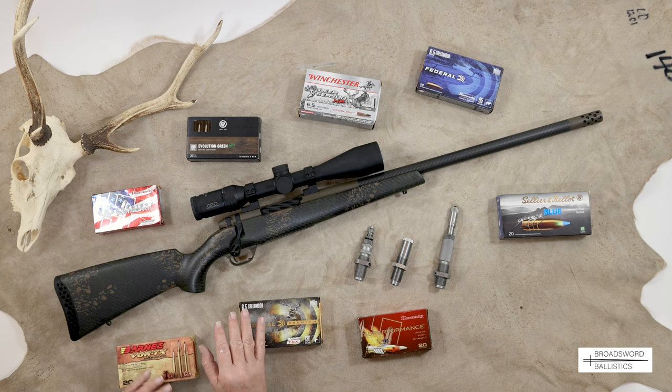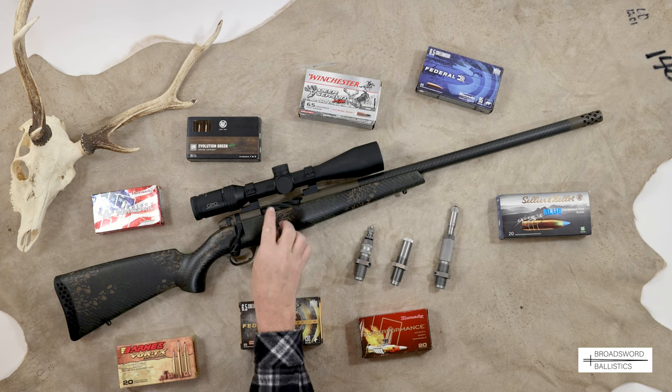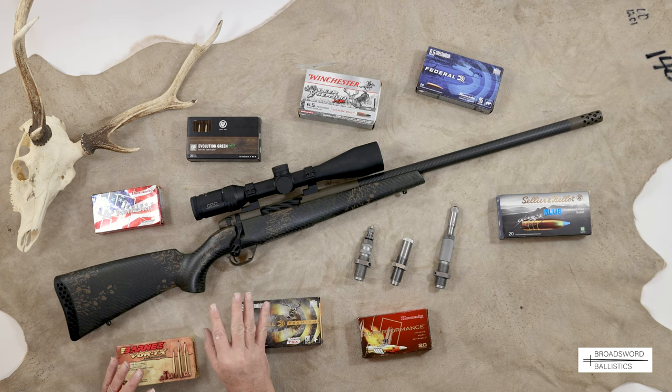That's ultra-light. Add to this an aluminium GPO scope and Tally aluminium mounts, and you can barely feel the rifle out in the field. It's a very interesting and exciting rifle to have a look at today.